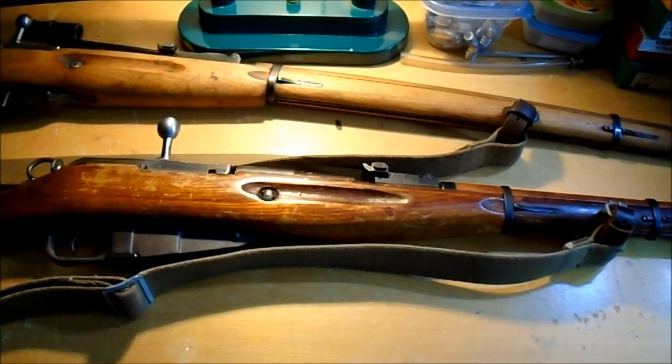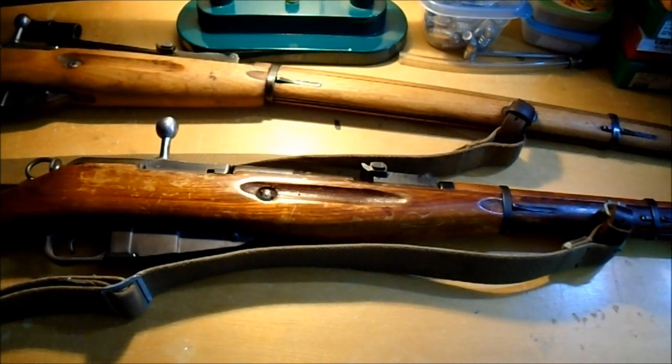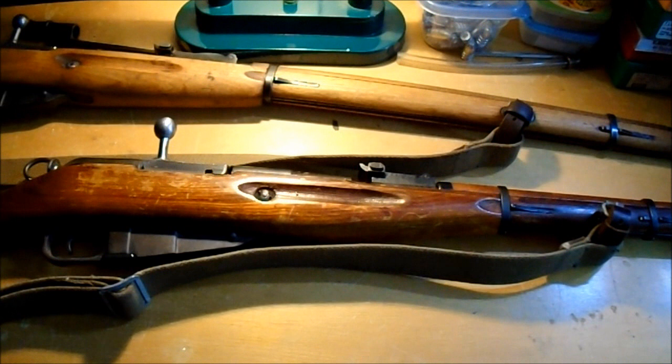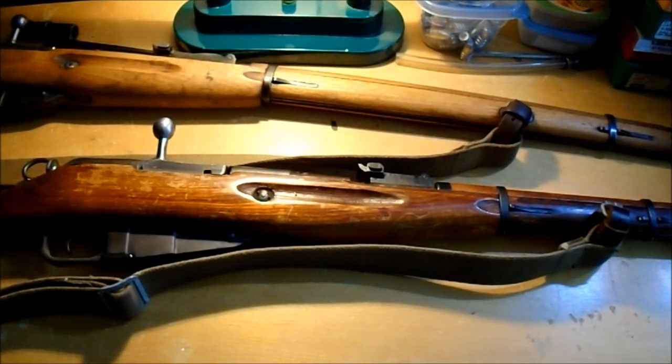It doesn't matter how many videos I do on these subjects, people will still just come up with the same stuff over again, which doesn't really surprise me or bother me. It happens to every other subject. 'I read it on the internet, so it's got to be true,' you know.